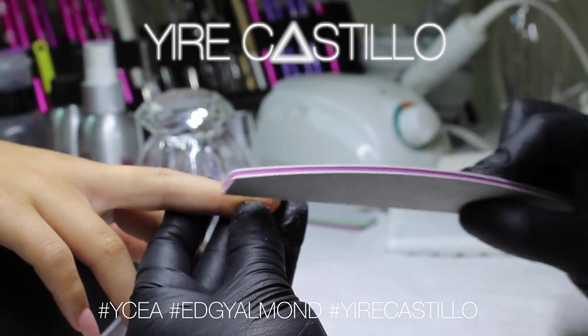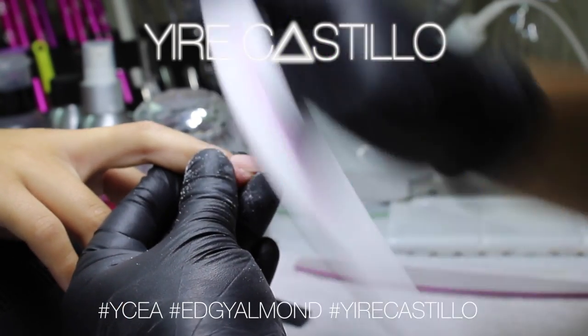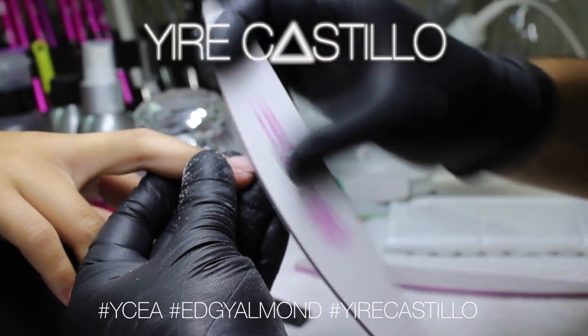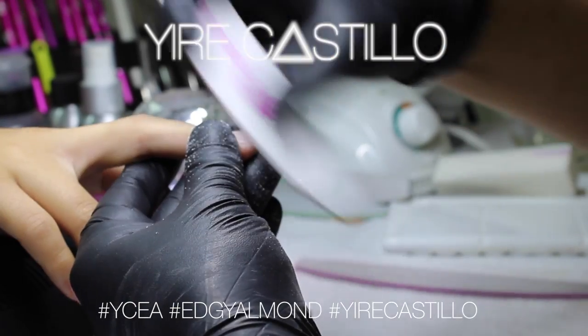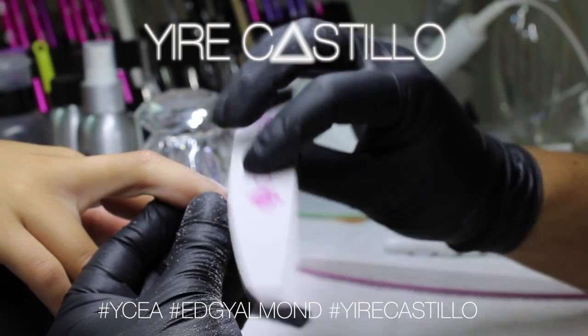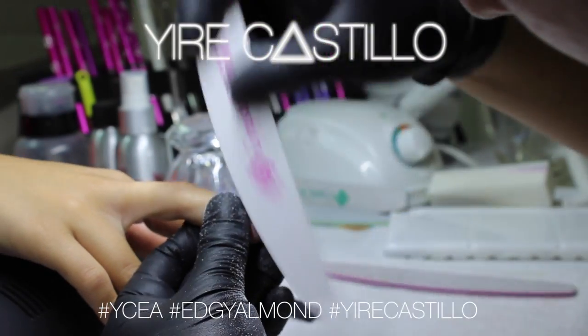And you'll be done! In the next video I will show you guys how I did the decoration. I don't know about you guys but I'm really liking this shape, so I hope you guys like it too. I hope you enjoy this video and actually learned something helpful.